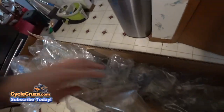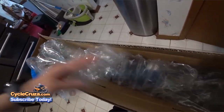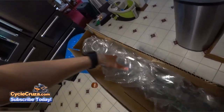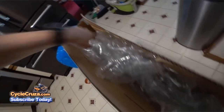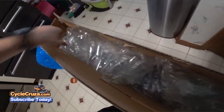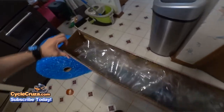Then I added some bubble stuffing to keep everything from shifting around inside. You can use any type of stuffing. I saved this from Amazon shipments so I didn't have to buy it. It's very lightweight and provides some extra protection.